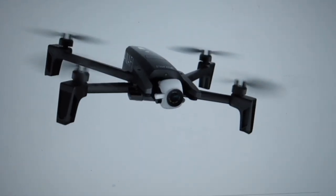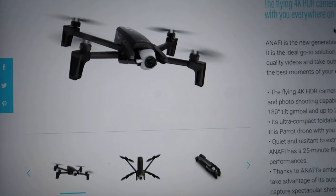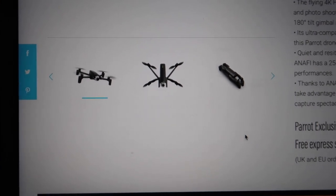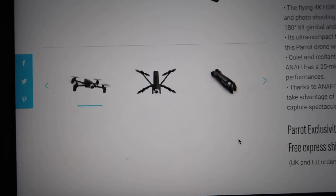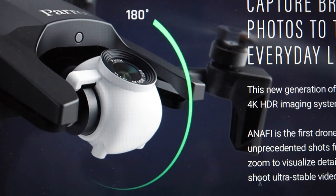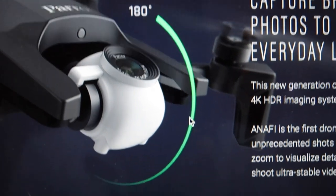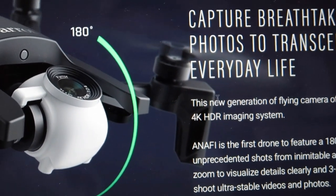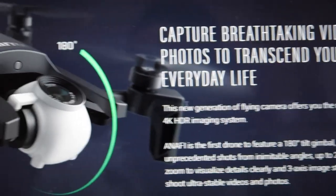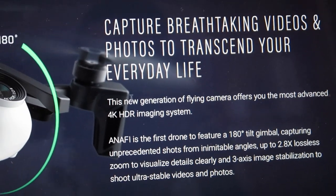So this is a unique feature — let's start looking at the Anafi. This is the Anafi flying, and you can see its foldable, compact arms. I'm talking about how it can tilt — what they call a 180-degree zoom — you can see it here. Practically I'm not sure, but the gimbal going to full tilt is a unique thing.